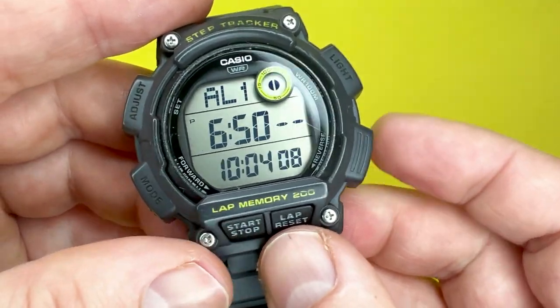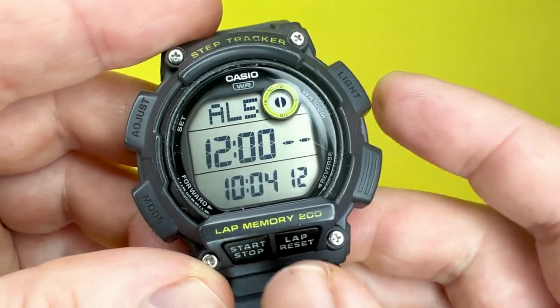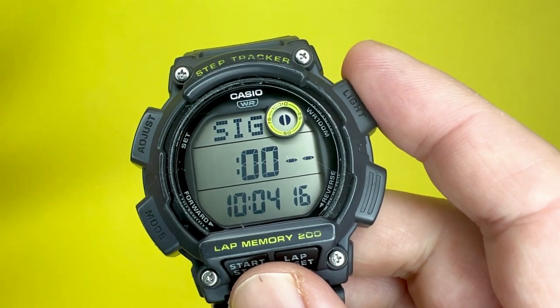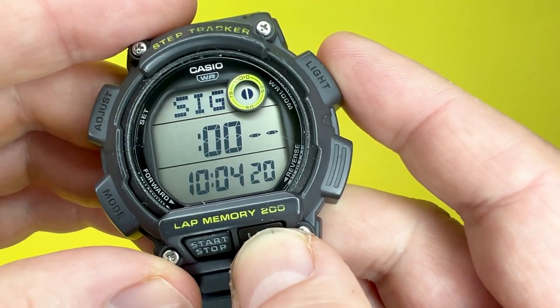The watch also has five alarms, which you can cycle between, and it also has an hourly signal — very handy. The alarm tone will sound for 10 seconds when activated.